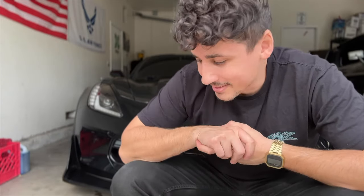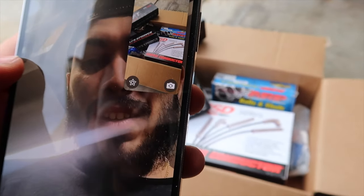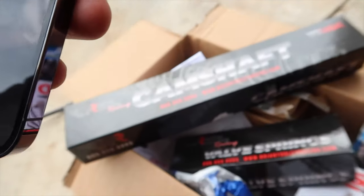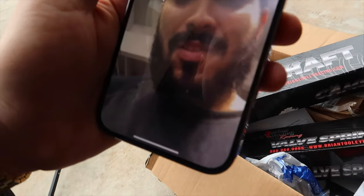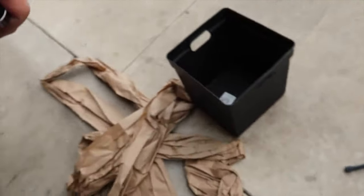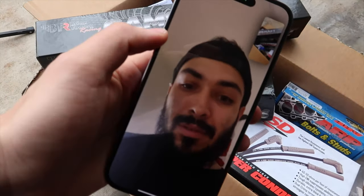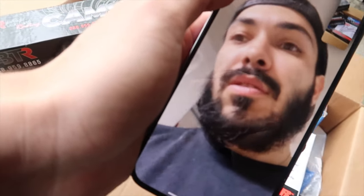Now let's see some reactions. I want to see what Edwin from Top Notch Performance has to say — he's also going to be doing the long tube headers on the Corvette. Let's FaceTime him real quick. 'Look what came in!' 'She's finally here!' 'Looks good!' Sounds like we're gonna be chopping soon, and the nitrous comes on Sunday too, so this thing's gonna be wild.